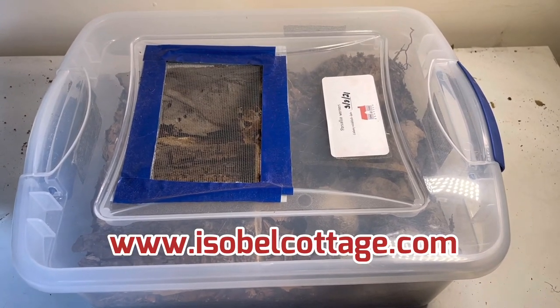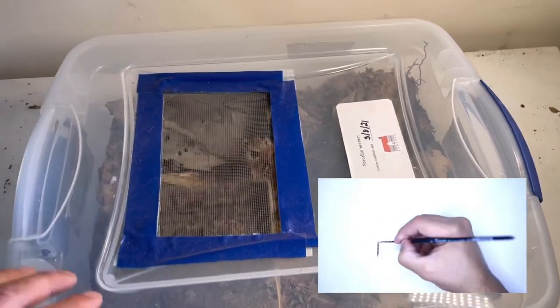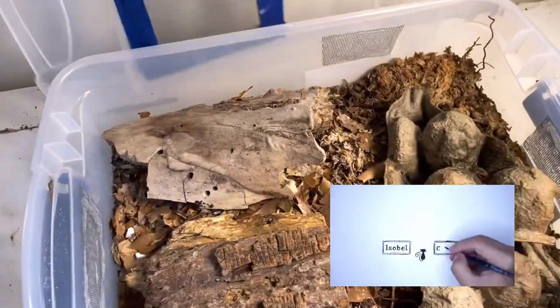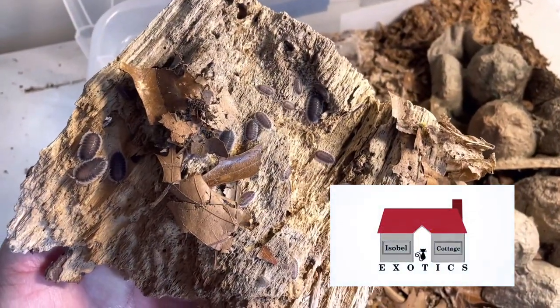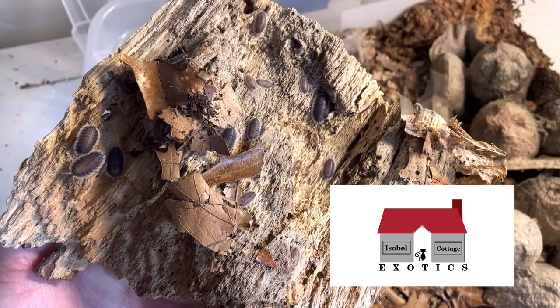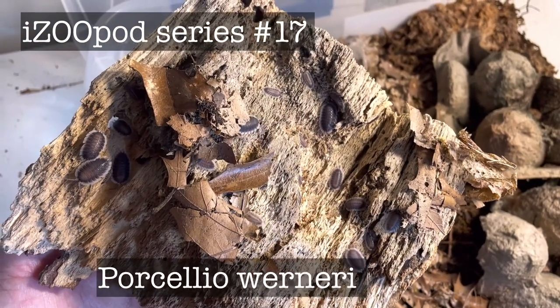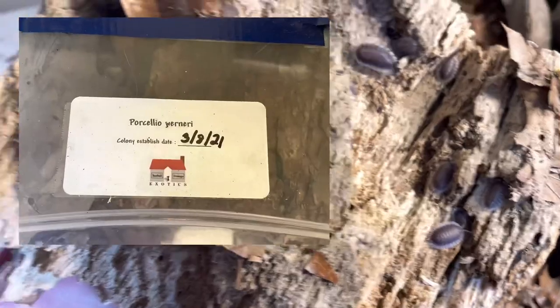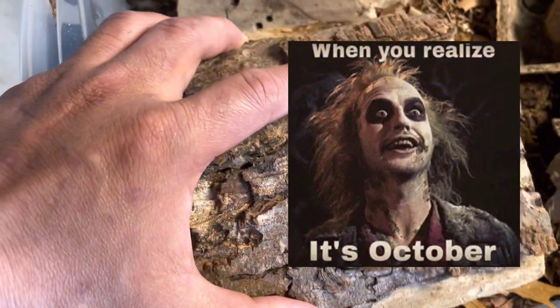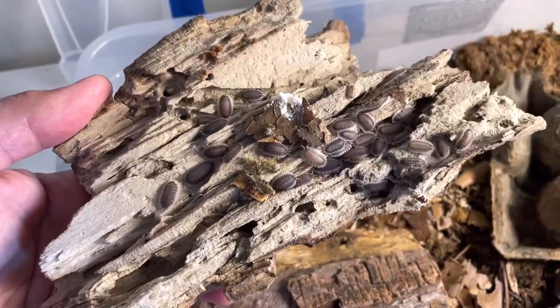Hello isopod friends, this is Jay and today we will talk about Porcellio werneri and some tips for a successful culture of these isopods. I started this culture last March. I purchased 12 isopods from Brittany and it's October 2021 when I was doing this video, so it's about a 7-month-old culture. I have a lot of mancae right now and the culture is thriving.